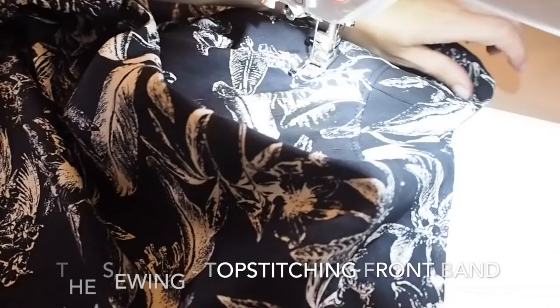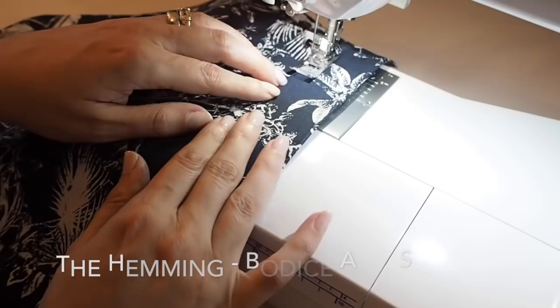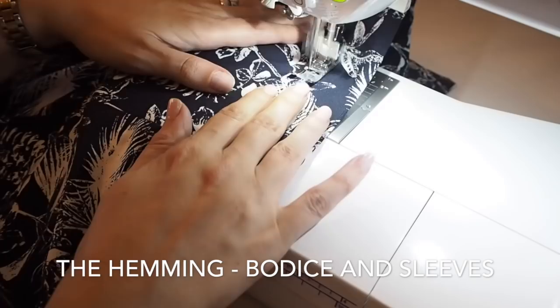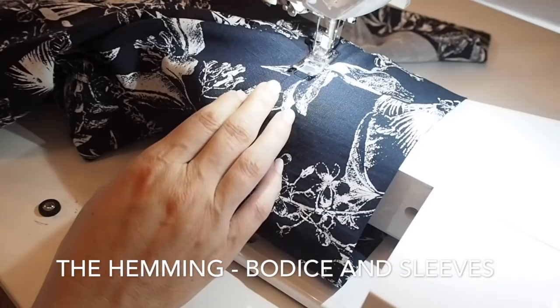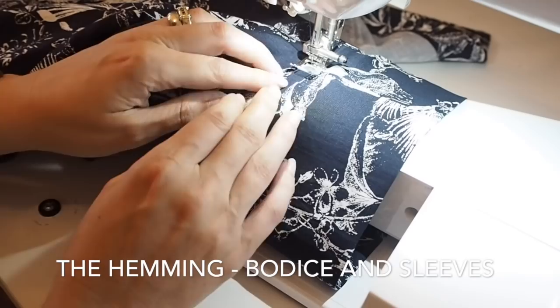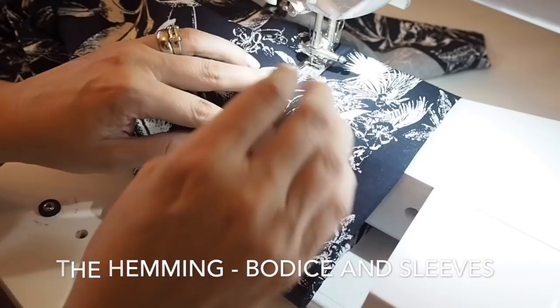And now on to the hemming. I'm backstitching at the start, feeling for the overlock stitches underneath and trying to stitch directly on top of them the whole way along — backstitching at the end. You can see that's picked those overlock stitches up nicely. And the same thing on the sleeve — I have my needle a couple of millimetres away from the sleeve seam, trying to stick to that measurement the whole way around, backstitching at the start and end. Super neat and tidy.